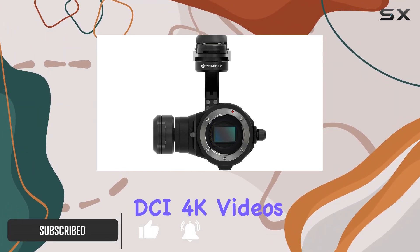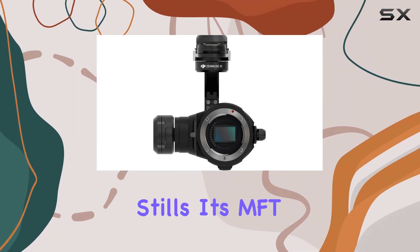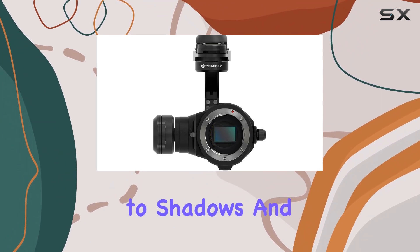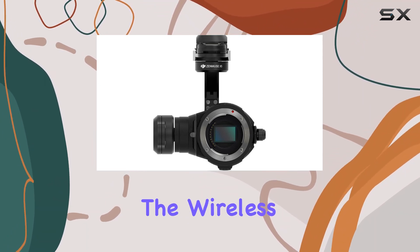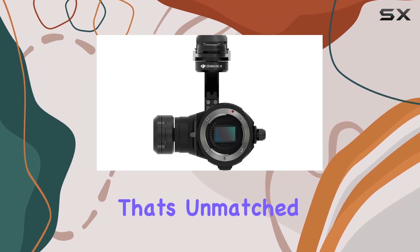Capturing DCI 4K video at 30 frames per second and boasting 16MP stills, its MFT sensor with over 12 stops of dynamic range brings clarity to shadows and highlights like never before. The wireless control over focus and aperture adds a level of precision that's unmatched.